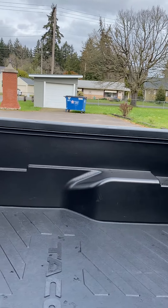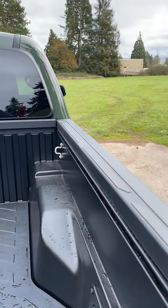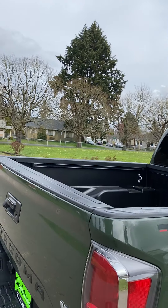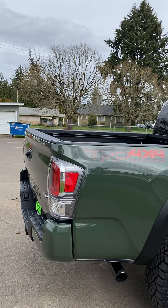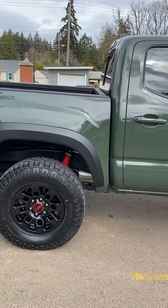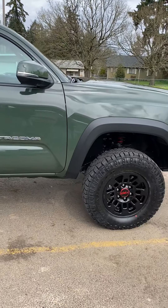Here's my Tacoma mat on the inside. I want to get some lights back here. How do you guys feel about bed covers? I kind of like the open look but I do worry about my bed mat getting stolen. What do you guys think — have you guys ever had anything like a bed mat stolen out of your vehicle? Kind of worried about that.